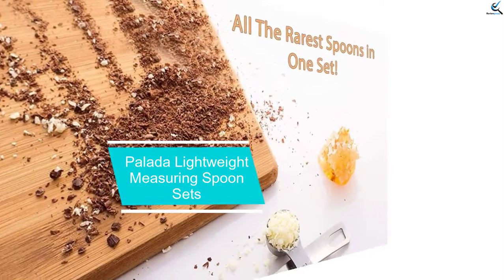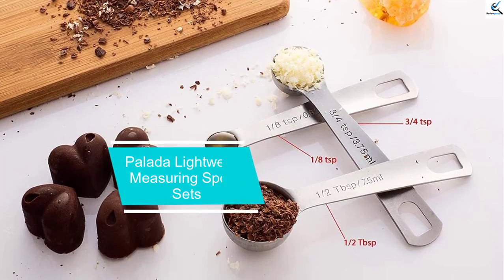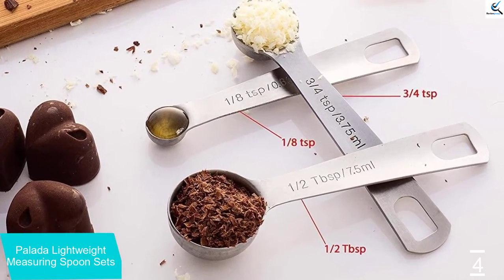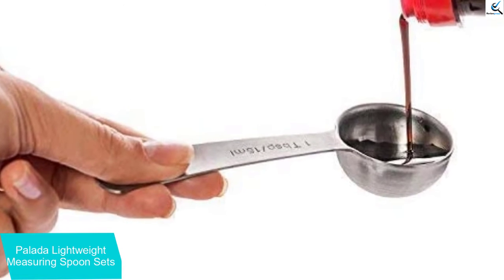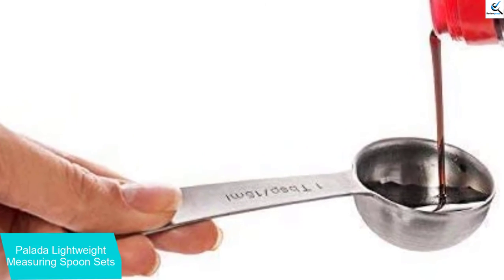Moving on at number 4, we have Pilata Lightweight Measuring Spoon Sets. This product from Pilata is one you can consider for your personal use. It has a compact size but is very durable for long-term usage. On the handle, you can see a clear number which is engraved for the user to see and choose a suitable one.